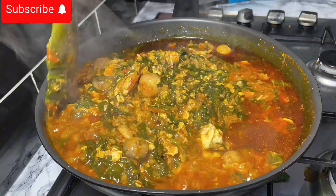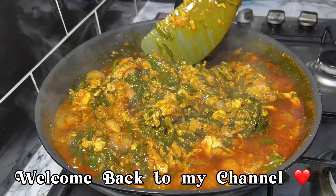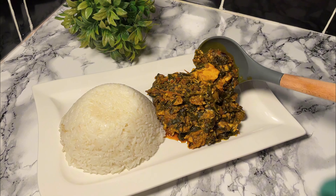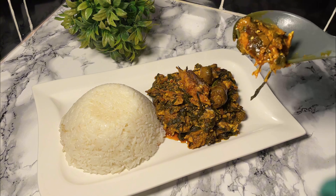Hi everyone, a very warm welcome to my channel. In today's video I'll be sharing with you how I made this delicious kontomire stew, also known as palaver sauce, but I'll be using spinach in the place of kontomire. Do stick with me if you want to know how this was made.